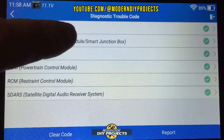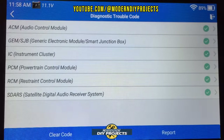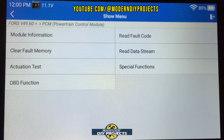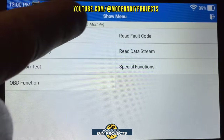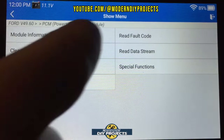Going back, you can see a list of all vehicle components — everything looks fine. You can go into each individual module for more detail. Let's go into the powertrain control module. Once inside a module, you have options for actuation tests, OBD2 functions, clear fault memory, module information, read fault codes, and more.